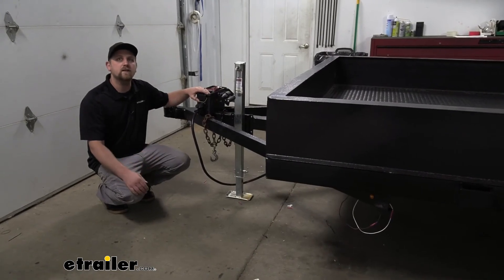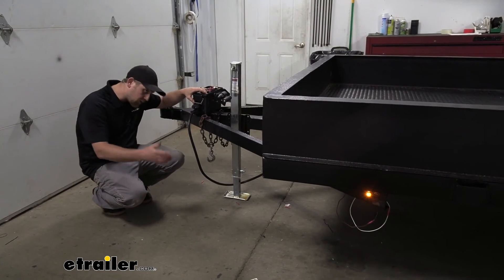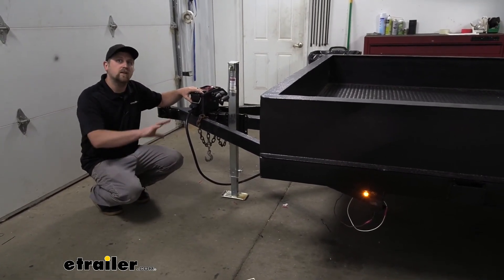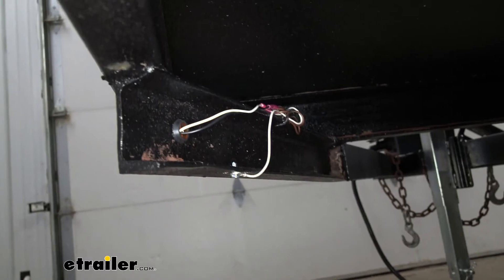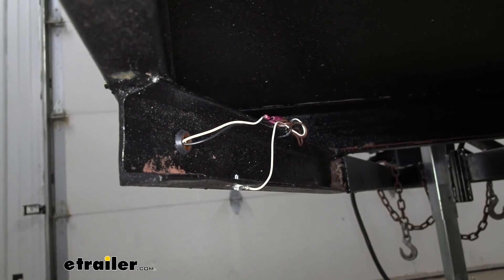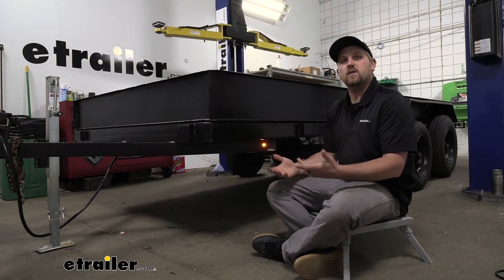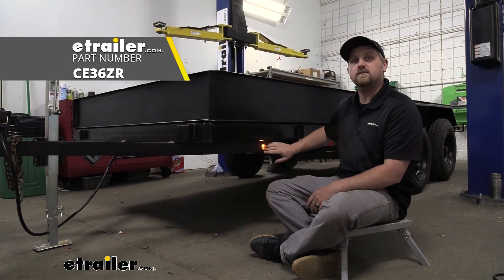Before we tidy up our wiring, it is a good idea to put power to the trailer and make sure the light is functioning. Now that we've verified that, I'll clean up our wiring and show you what it looks like once that's done. This is what it looks like once we have our wiring secured — I just used a zip tie to get that job done. And that'll finish up our look at and our installation of the Command LED Bullet Clearance or Side Marker Light.